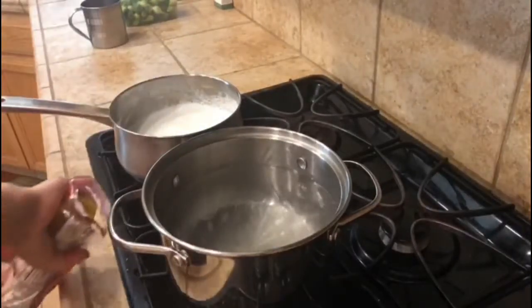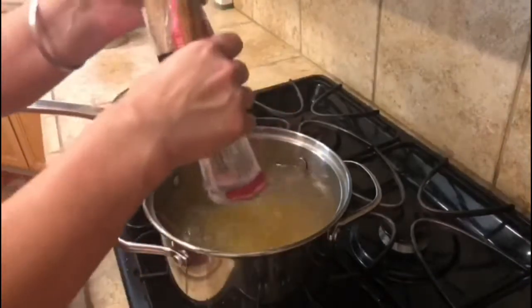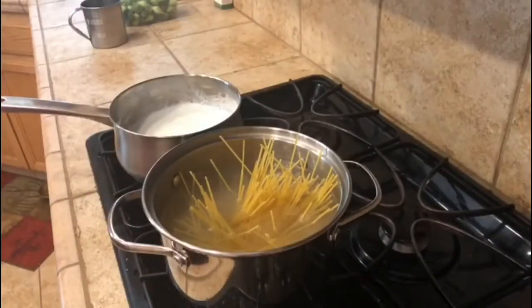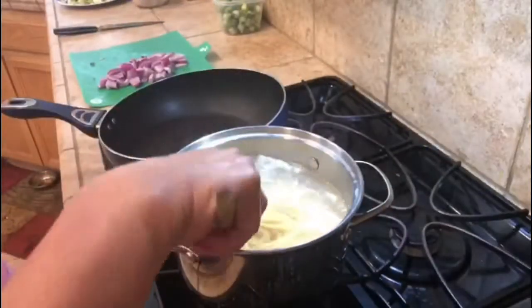Now we are going to boil it according to taste. I am going to boil it for 10 to 12 minutes.